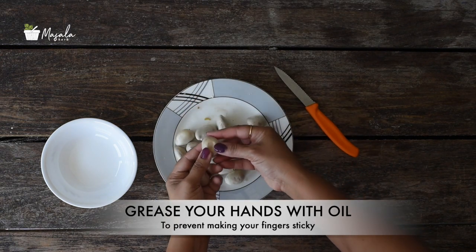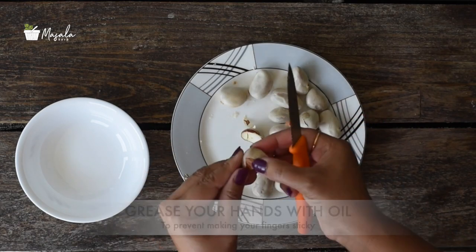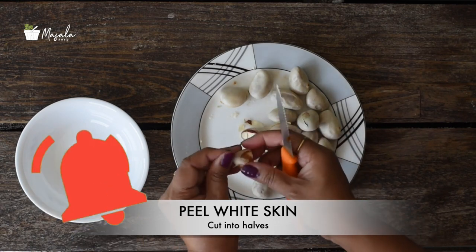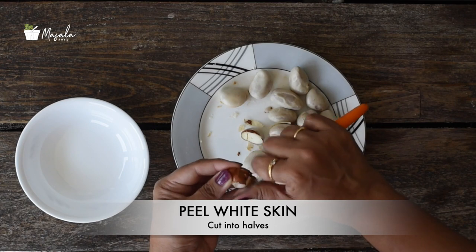Today I am going to microwave them. Make sure that you grease your fingertips with oil before removing the papery white skin to prevent the milk from making your fingers sticky. Cut each seed into two halves horizontally, peel the thin white film-like skin off the seeds to show the brown skin below, and keep them aside.